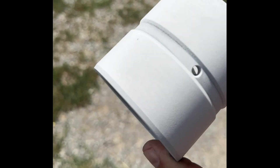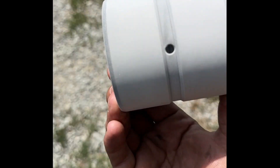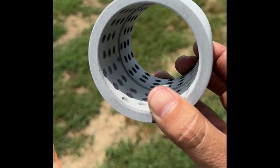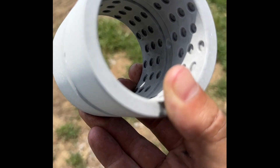We're going to put these bushings in — frosted bearings. I'm going to put this bushing in and I'll be done with them.